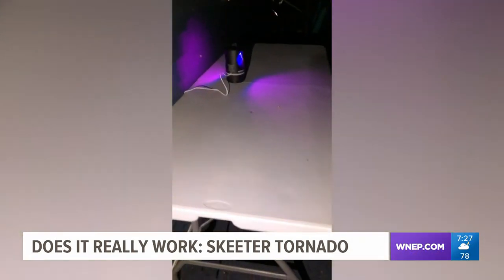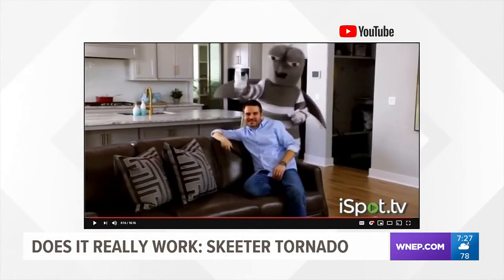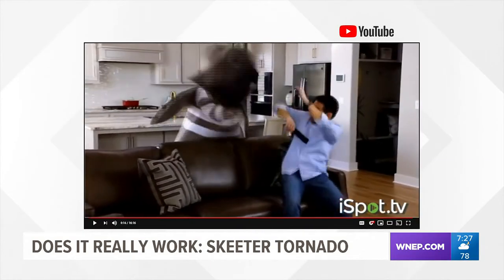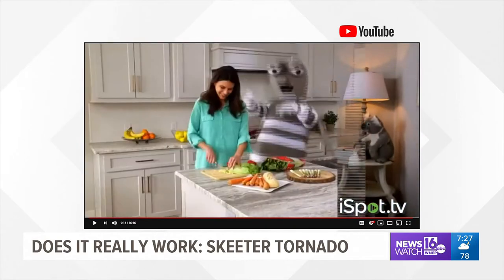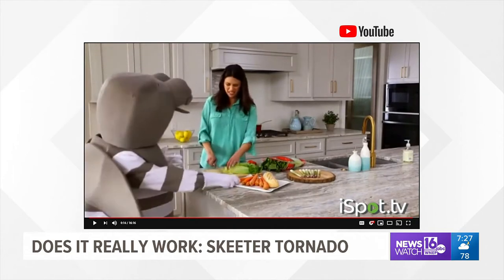I decided to leave the device running all night. Unfortunately, my wife Teresa was the first one up at 5 a.m. I didn't leave her a note about my experiment from last night. She decided to check the device and even brings it into the house — and this happens.